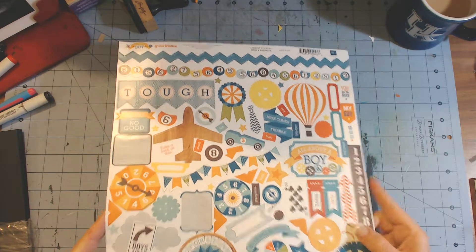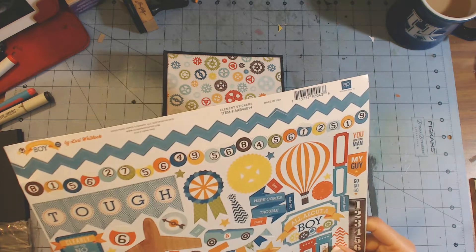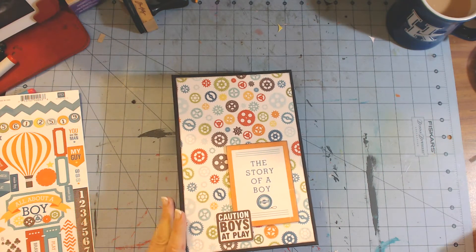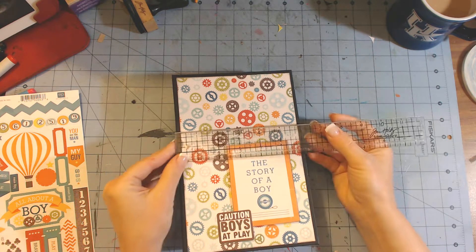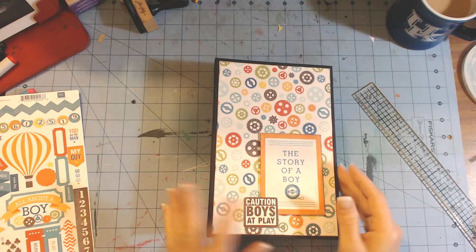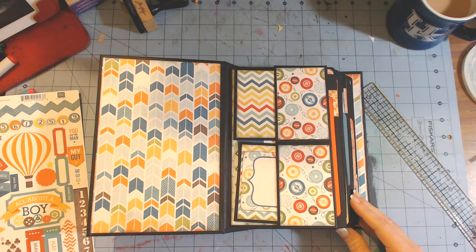Hey guys, it's Chandra and I'm here to show another album that I made. I used the Echo Park All About Boy by Warren Laurie Whitlock collection. Here's the sticker sheet that I had left. I made this mini album here and the covers are chipboard and they measure six by nine. I just used a cut out from the collection and used some pop dots and popped it up. Here's a sticker that says 'Caution Boys at Play.'